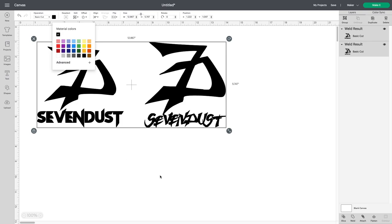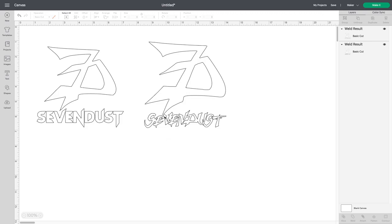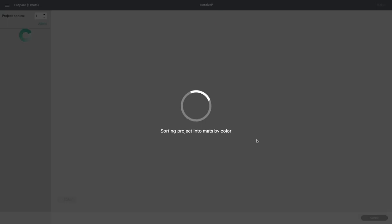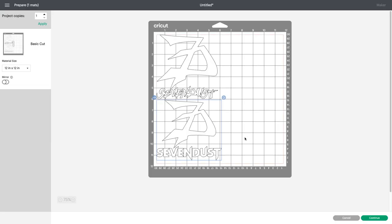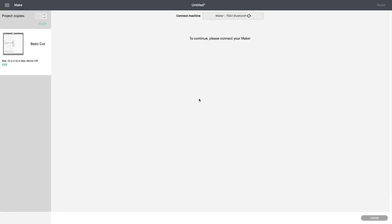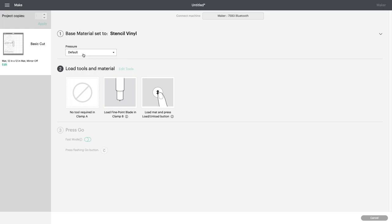I want them white because my windows are tinted black so it shows up better. Important note: if you push Weld, you cannot undo it — so be careful. Without Weld, Cricut will cut little pieces out on each overlapping area, so make sure you push Weld. I'm going to put this on regular 651 vinyl — I want it permanent and to stick on my window for a very long time.